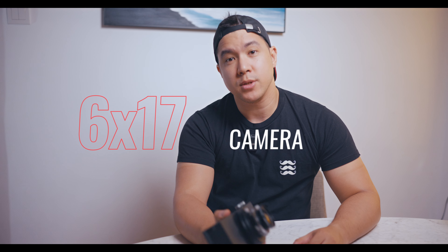I made this. It is a 6x17 camera and it took these pictures. Let me tell you why I did this and how I did it.